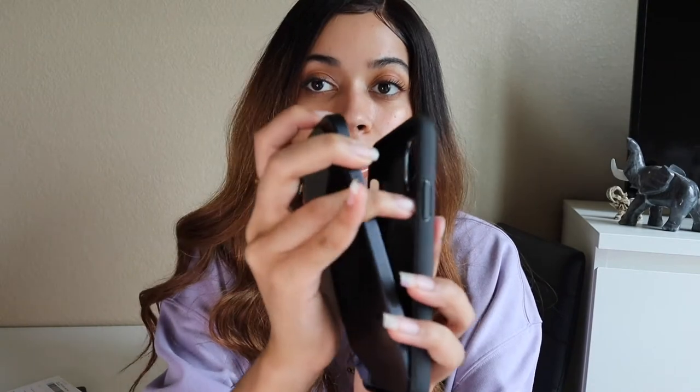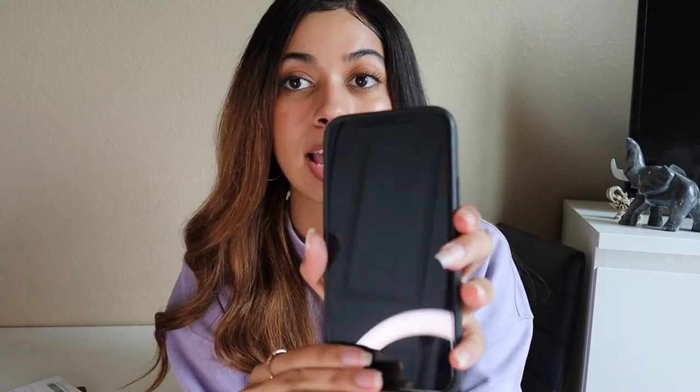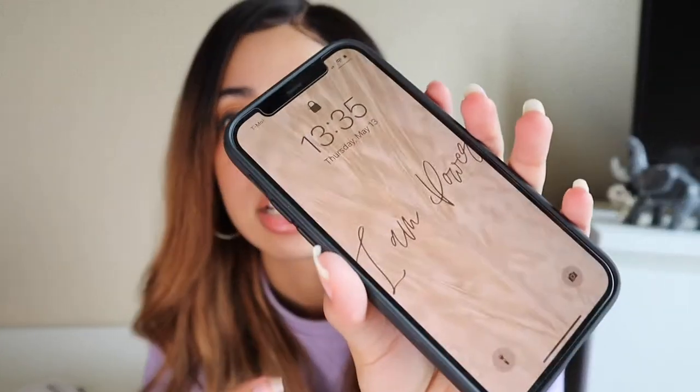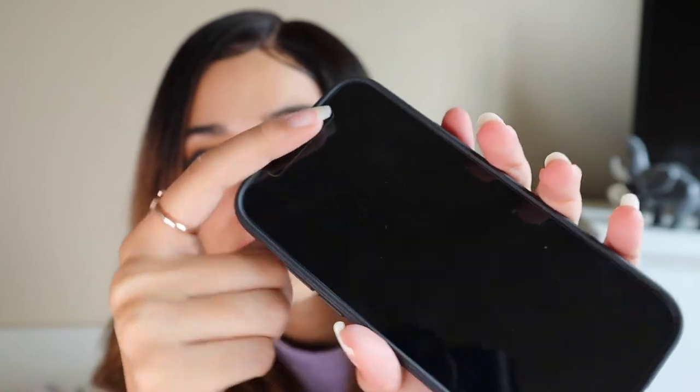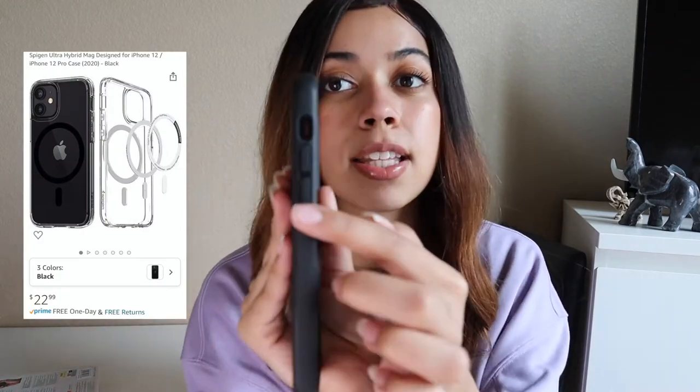Let's put the case on. Pretty easy — bam, all snapped in and the screen protector doesn't really affect it, so if you go with this case and this screen protector they work well together. Something I've noted is that this case is pretty smooth, so if you like something more grippy, keep that in mind. They do make this case in clear as well, but I heard the buttons on the side are a little less tactile with the clear one, so I went with this one instead.